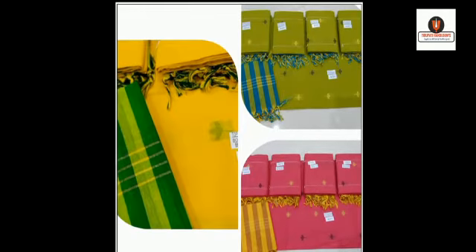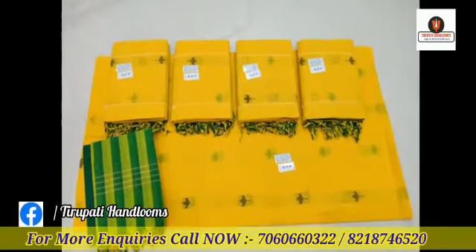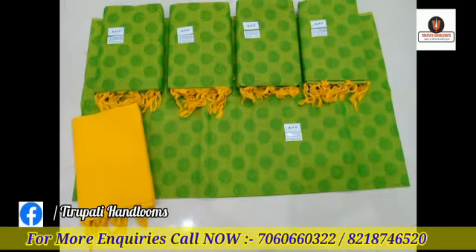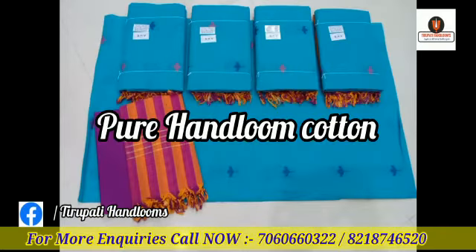Hello and welcome back, our valuable customers. In this video we are presenting the Pochampalli Ikat dress material review. This is the Pochampalli Ikat dress material — pure handloom and pure cotton dress material.